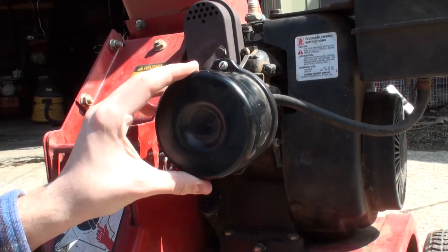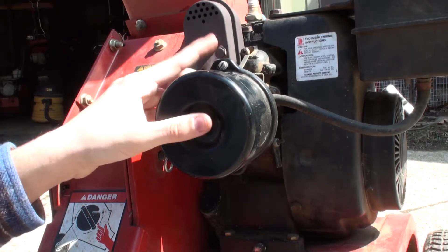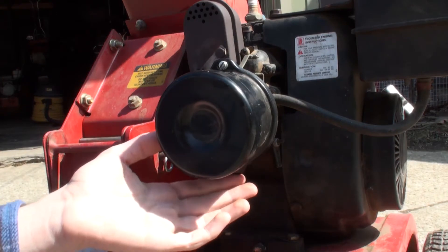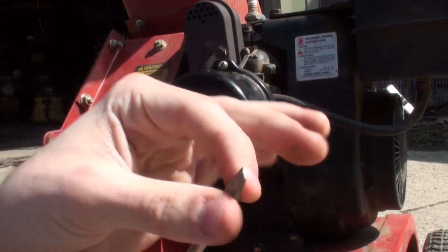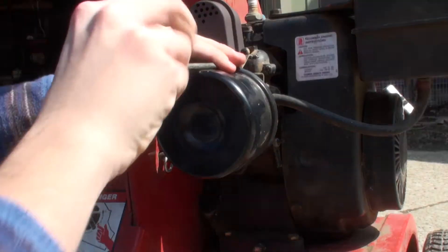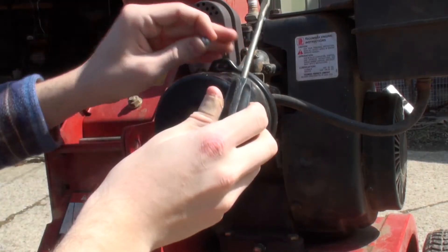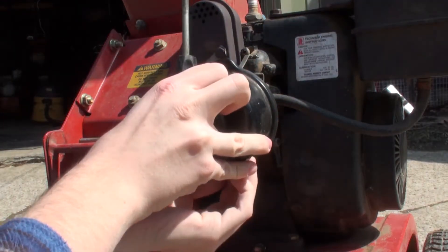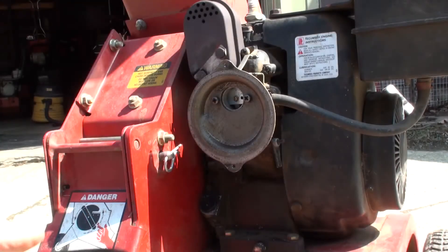I'm going to remove this air filter here, which will do two things: it will let us examine the air filter and see if it's dirty, and it will also give us better access to the carburetor. The air filter on this particular 3.5 horsepower is held on with one screw at the top and one screw at the bottom. These are slotted screws — you need a slotted or standard screwdriver. So we're just going to carefully undo them here, trying not to lose them when they come out. And there we go — air filter is removed.